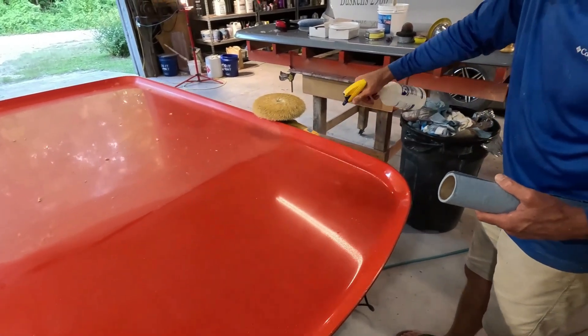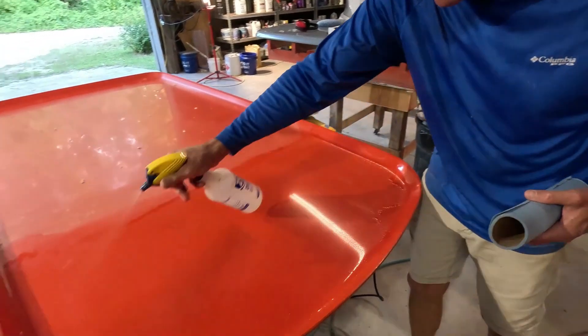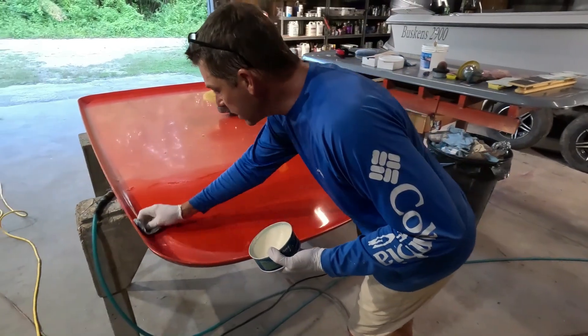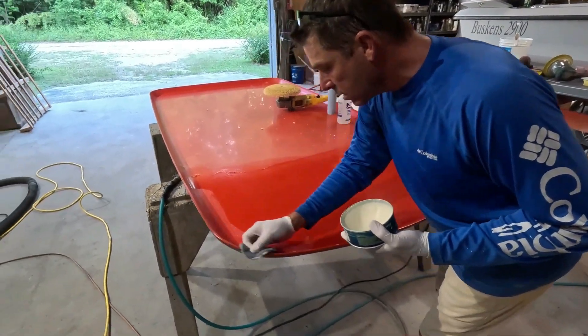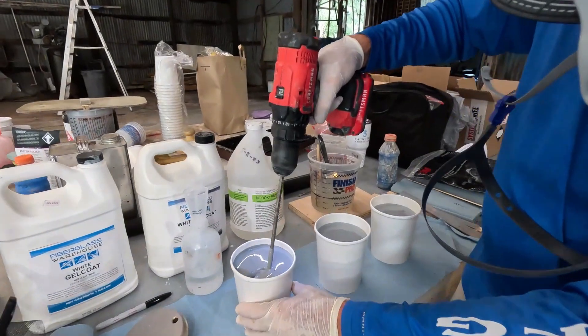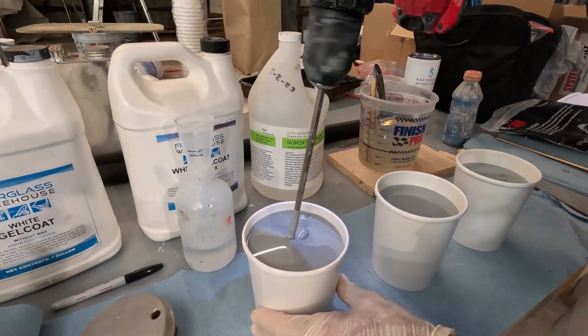Mild soapy water solution — we want to get that compound off the mold. Loading that up and then just a nice easy pass. Oh yeah, there you go — you can see we got a good swirl going on.